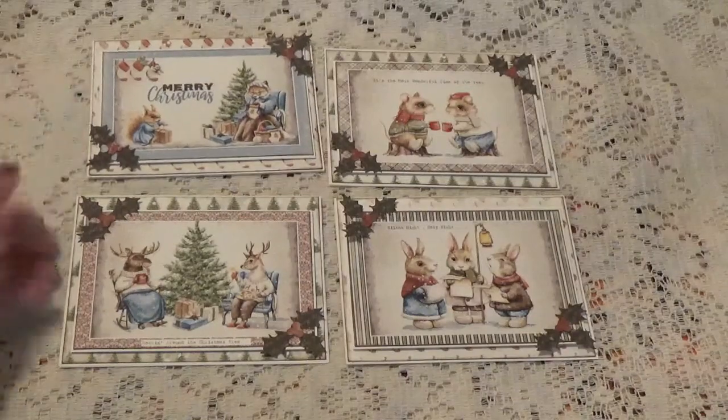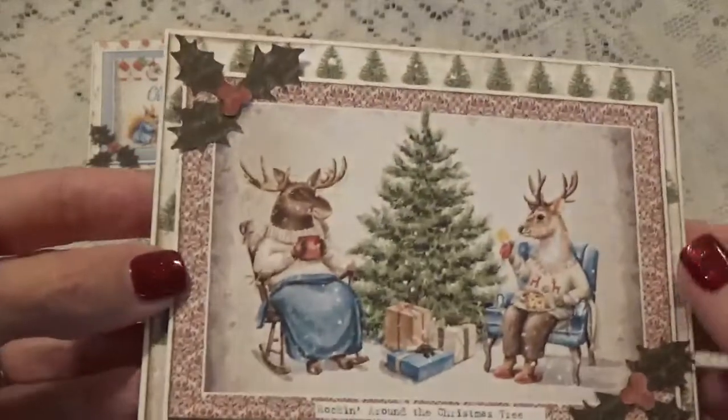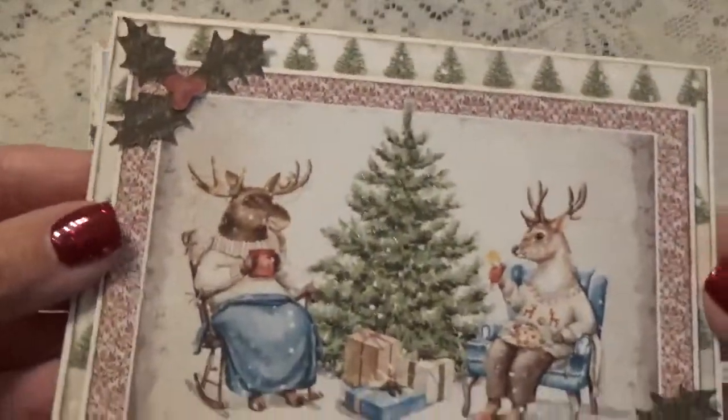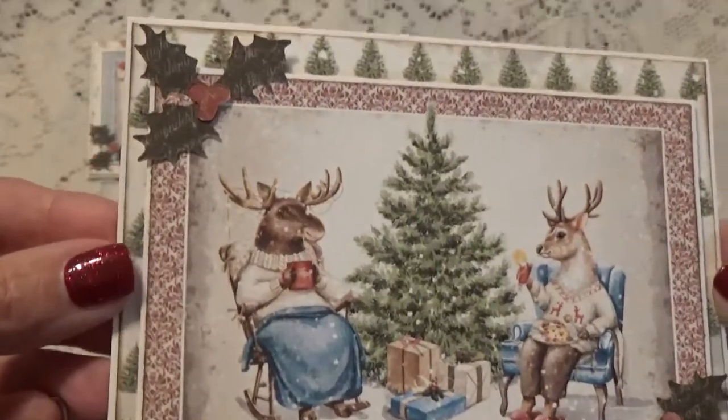It's amazing how hard it is to keep something flat, but I did pop these up and it's still really really flat so they'll go through the mail with just a regular postage stamp, which is nice. And I did this one here.